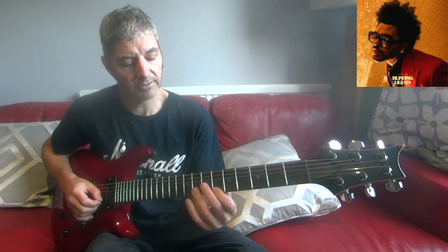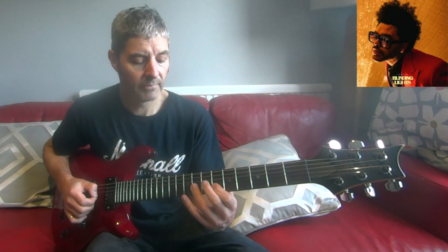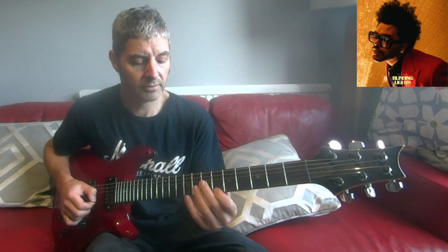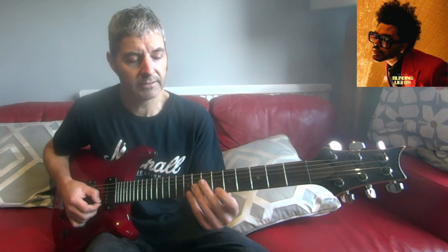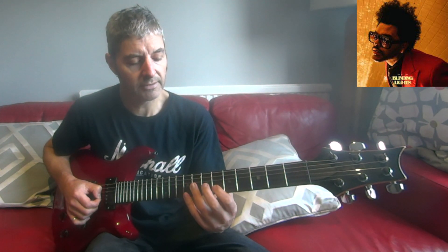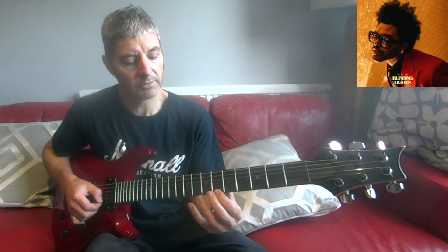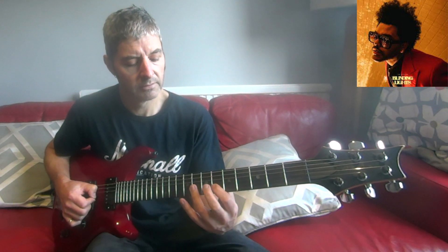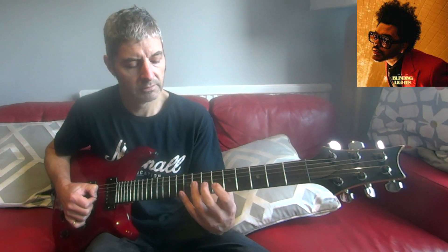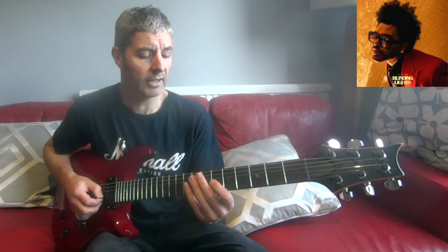You play the same thing twice, and the next part is first string six, second string eight, six, third string eight — just four notes. You play that again, and then at the end we play a six on the second string.